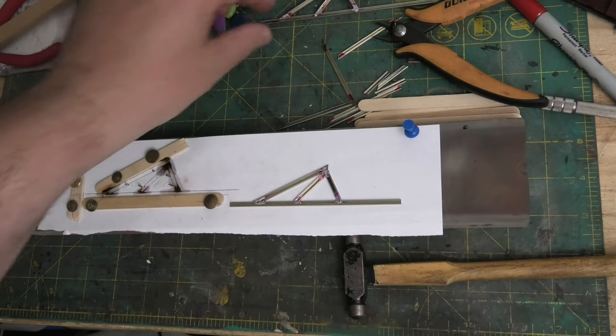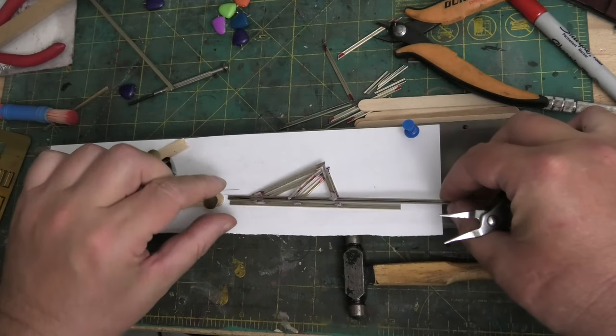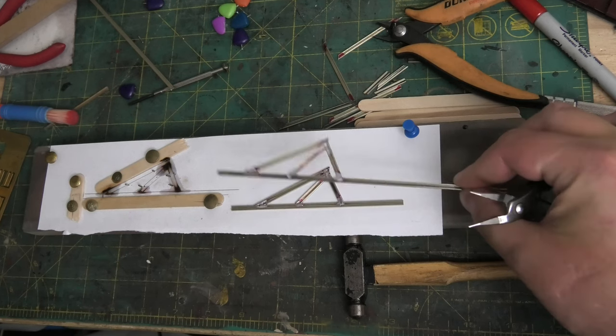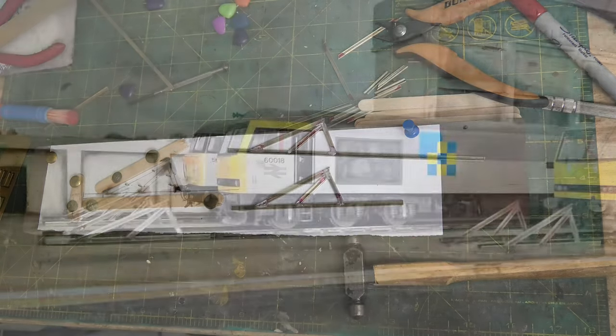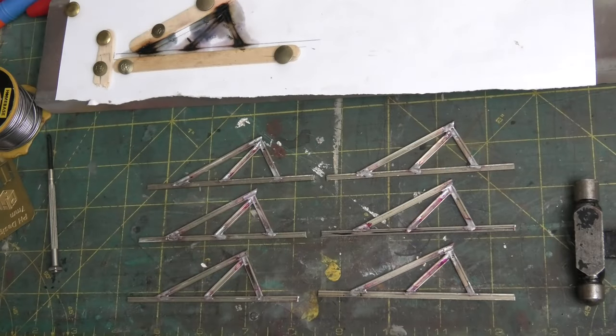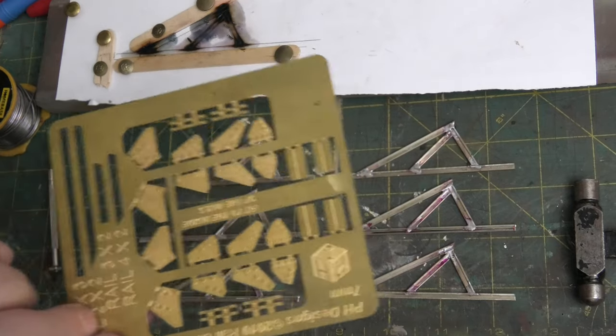We shall take this off, just like that, and this one which I've already done. There we go, so we've got a pair - another four to go. And there we go, in no time at all, six matching sets of buffer legs, all ready for cleaning. I'll just take them away and give them a good old cleanup, and then I can start cutting out the edges and sticking them on.